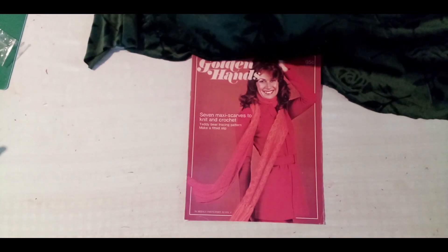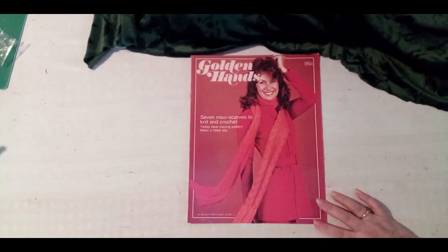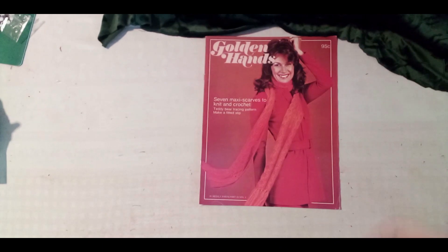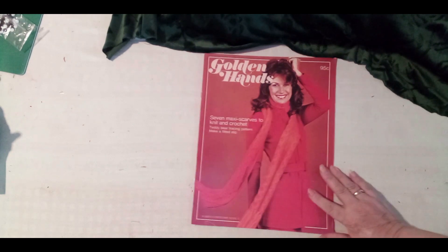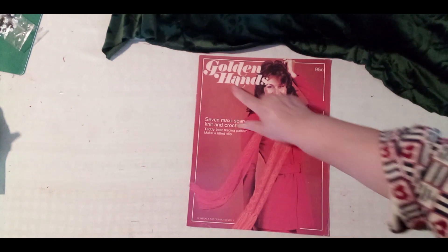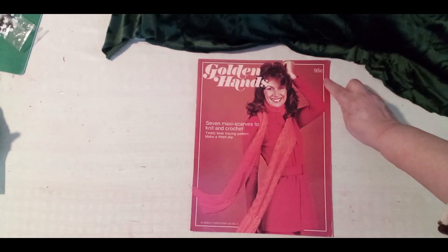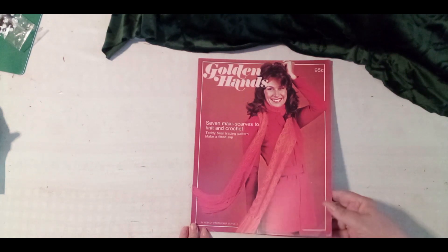Welcome to my channel! Today I'd like to show you an older magazine — it's Golden Hand from the 1970s. Inside the magazine there are seven scarves, knitting, crocheting, and copying patterns. What I like about this magazine is it's been in very good shape, not exposed to weather and changes. The beautiful name is Golden Hand, and it cost 95 cents.